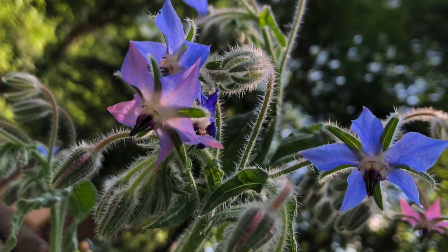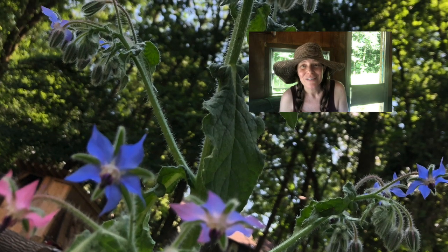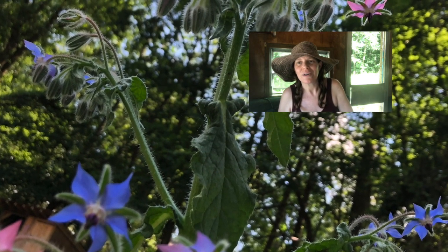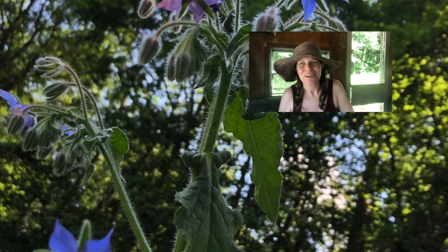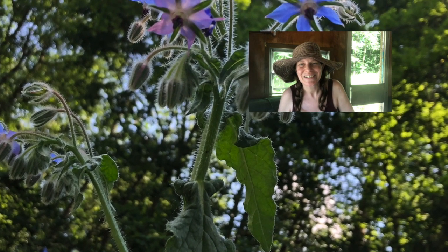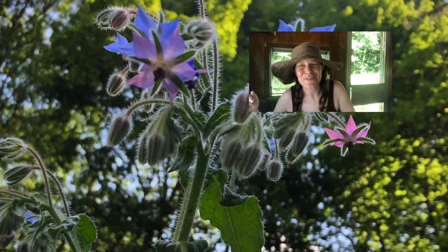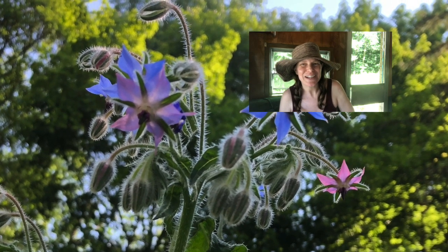We also have some borage flowers. When I get my new little travel mic in a couple of weeks, I will take you on a little tour of the front yard garden. Enjoy everyone — don't forget to like and subscribe so you don't miss out, and I will see you next time.